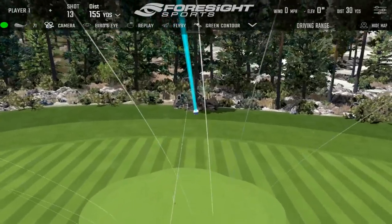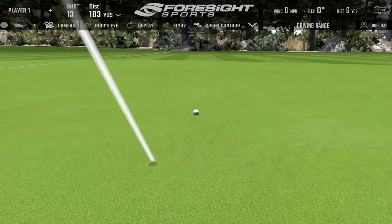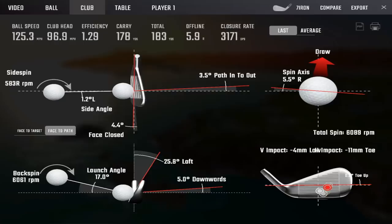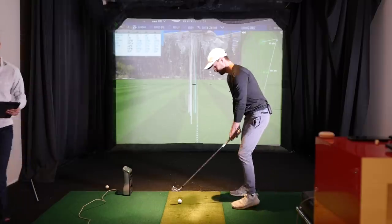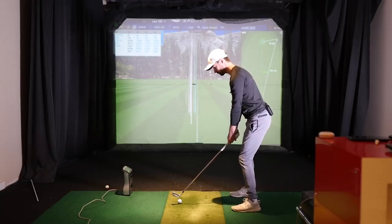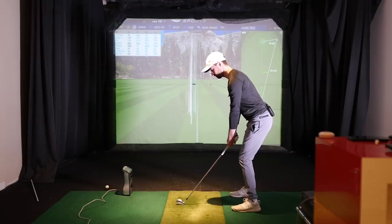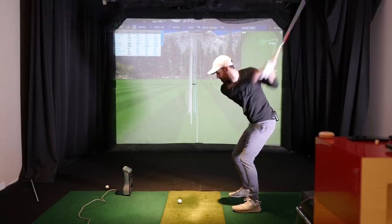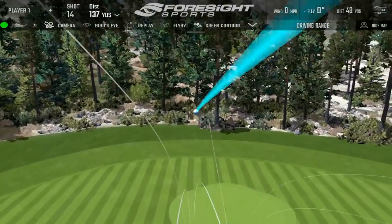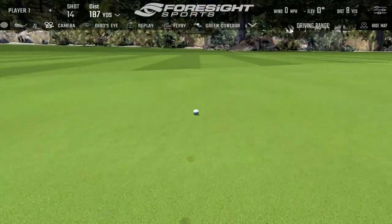It felt like my arm stayed closer to me — just totally still. It's a smelly strike — 1.29 efficiency there. Try again. That's closer, feels way different. What did you do there? Exaggerated everything. Yeah, I should have done that a few swings ago. Then what would we do for the whole hour?